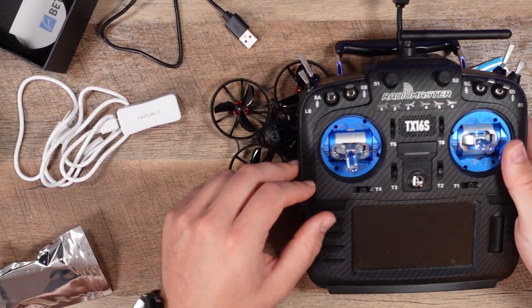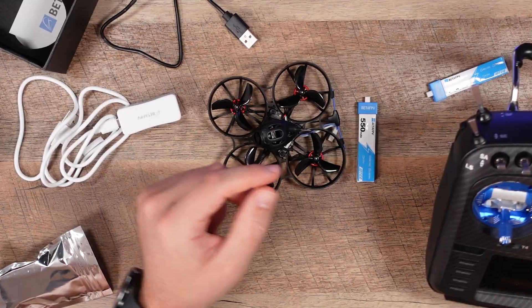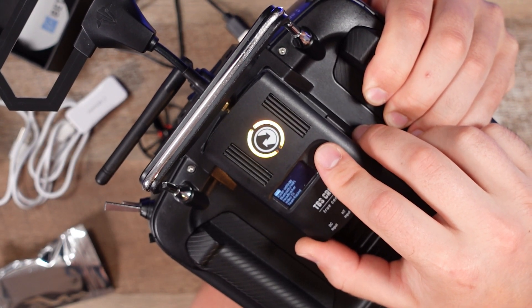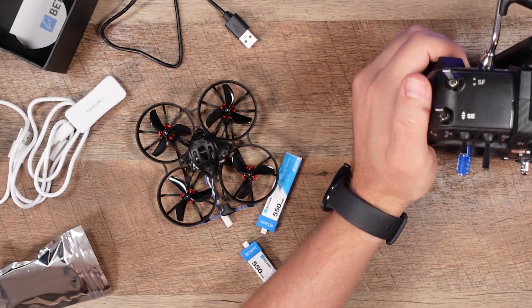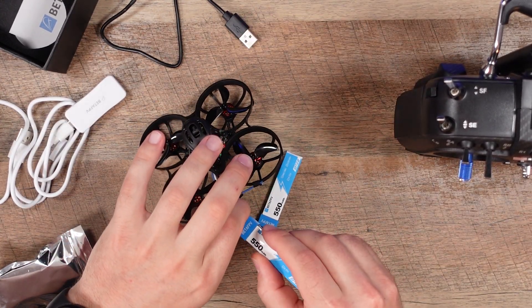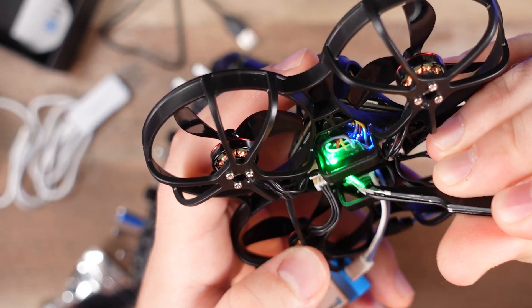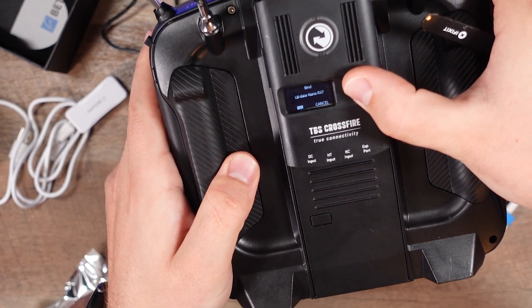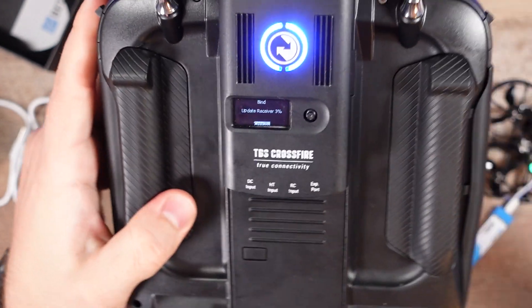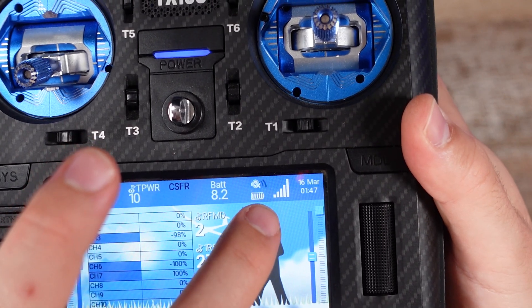My radio is the RadioMaster TX16S with a Crossfire module on the back and my diamond antenna. On the module I select Bind — this is unique to Crossfire, so ELRS or FrSky will be different. Plugging in the Meteor 75, the Crossfire Nano has a little tiny button I press, and my radio found it. It wants to update since my module is probably a different firmware version from the Nano RX. And we've bound our radio — it says Binding OK, solid green light, and signal strength is all the way up.